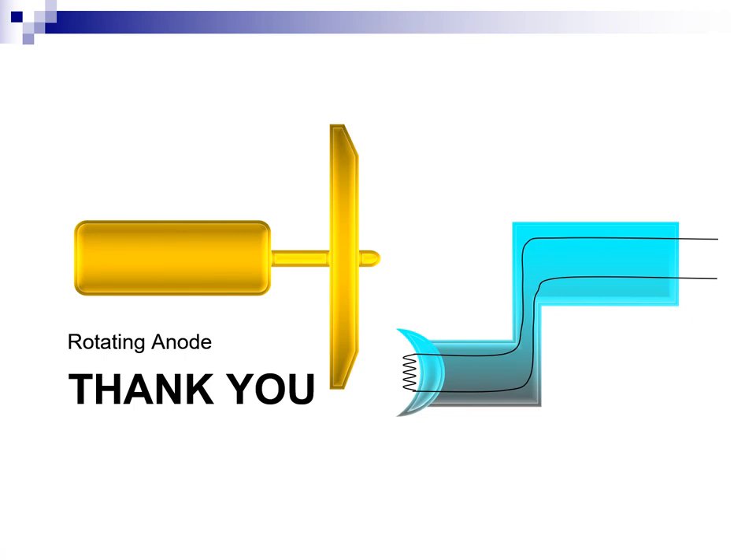Thank you for your attention. This has been the rotating anode presentation.